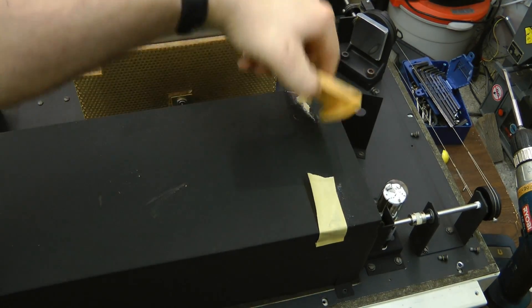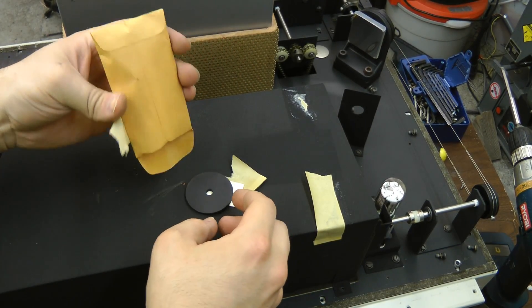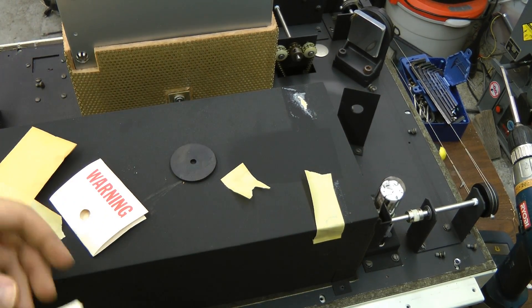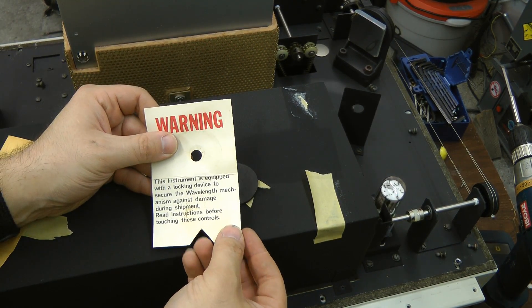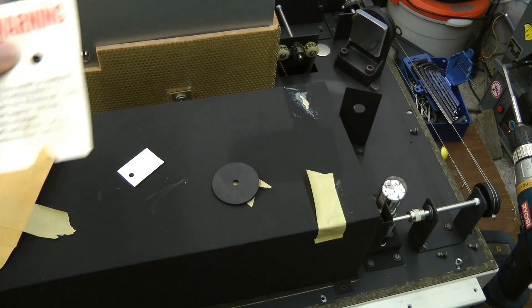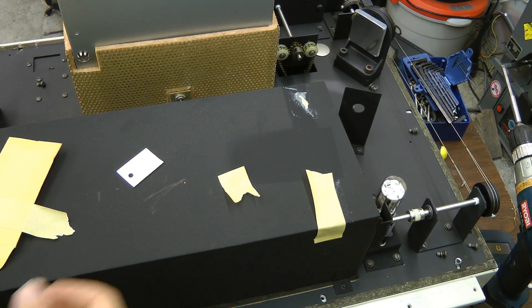I wonder what's in this box or bag. Let's see. A little rubber thing and a tag. Warning: this instrument is equipped with a locking device to secure the wavelength mechanism against damage during shipment. Read instructions before touching these controls. So this must be something that stops something from vibrating around inside the monochromator.